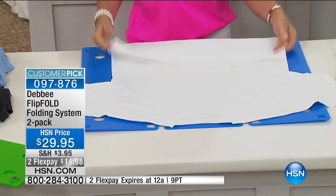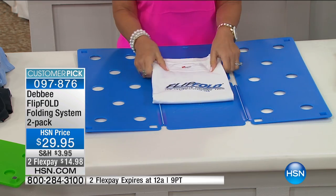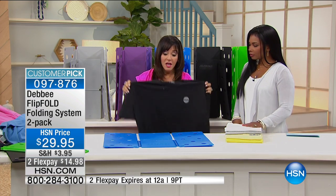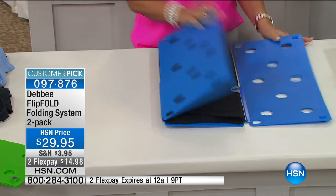We have been here for 15 years selling the flip fold. Why? Because it works. Thousands and thousands of people have written testimonials on how fabulous this product is. Why is it good? Because it takes a chore and makes it easy. It makes it so anybody can fold.